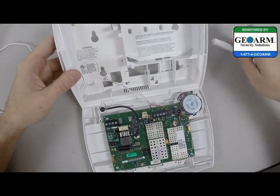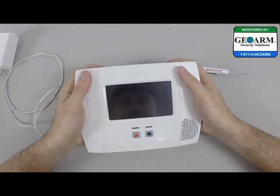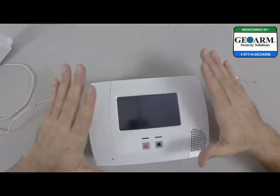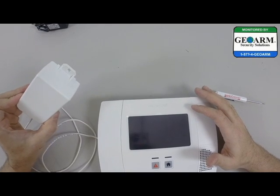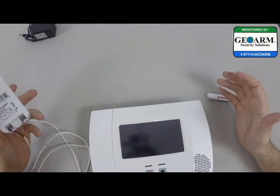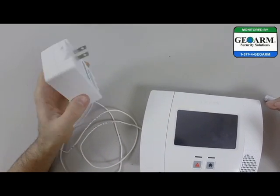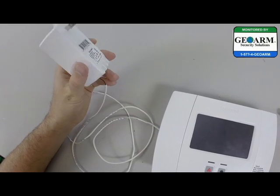Pull that excess wire out and go ahead and seal up the 5200 system. That is how you wire in the transformer if you need a certain amount of distance between the outlet — maybe if you're going to hardwire the system through your walls. It comes with the transformer; you just need to go to your local hardware store and pick up some 22x2 wire.